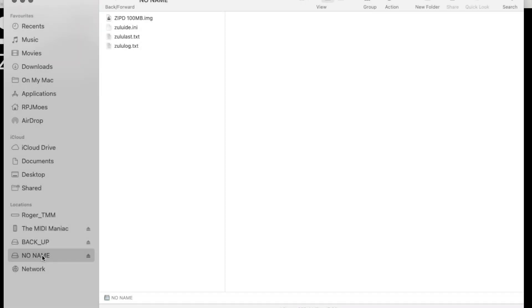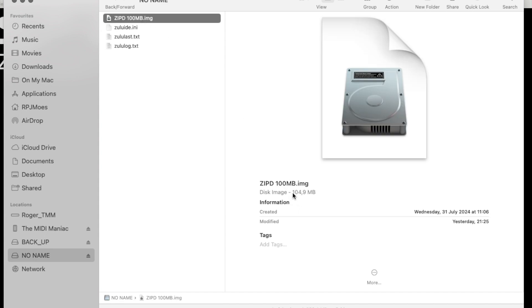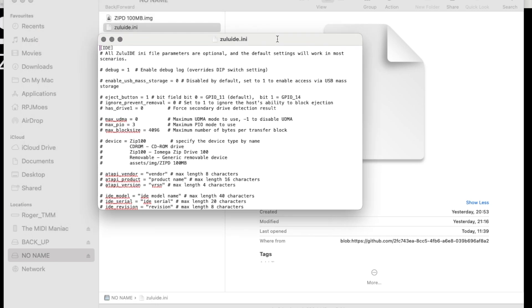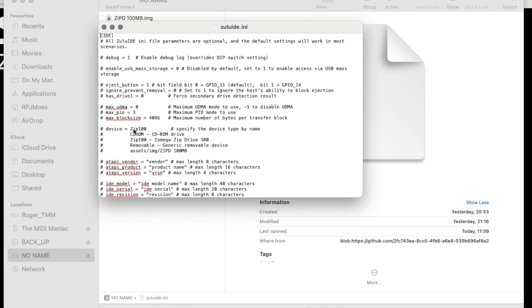I've inserted the microSD card into my computer and you can see the zip drive image of 100 MB, and also the Zulu IDE INI file. In the INI file in a text editor, you can see that the device is set to zip 100. In the file you can download from my Google Drive, it's already set to zip 100, so you're good to go.